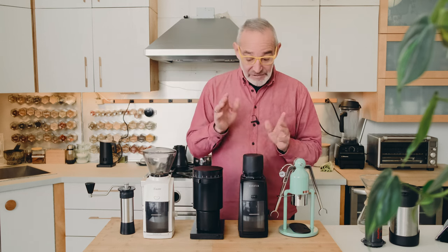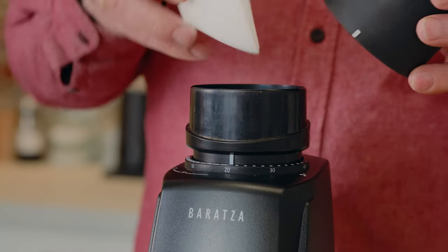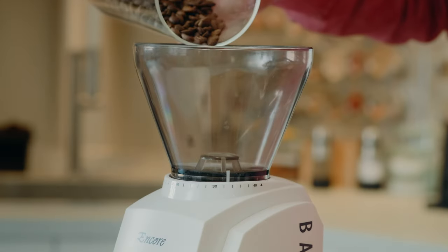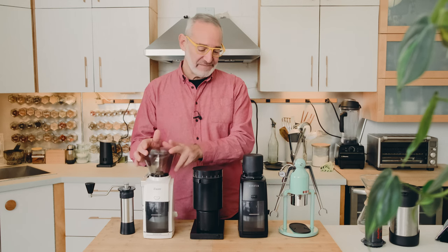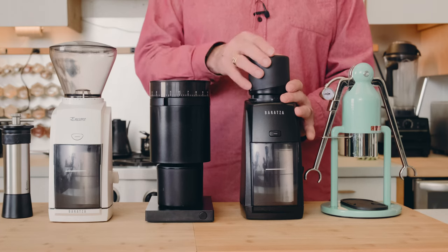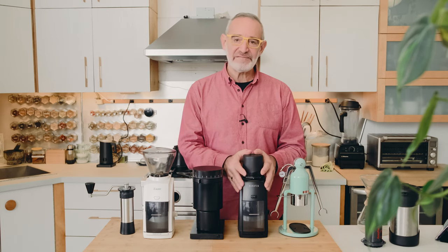I have what's called the single-dose hopper on here because we measure and single-dose our coffee for all the different brewing techniques we use. This is the hopper that comes with both the Encore and the Encore ESP — designed to pile in a bunch of coffee and time your grind to get your dose. I prefer to measure my dose going in, so I use the single-dose hopper. It's nice and sturdy so you can give it a tap to knock down any stuck beans. This grinder is very consistent with very little retention.